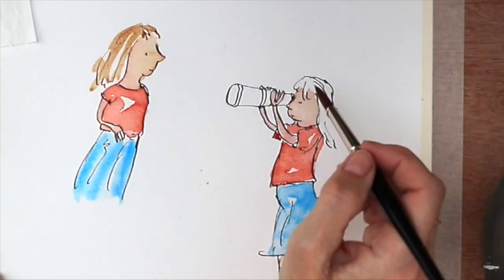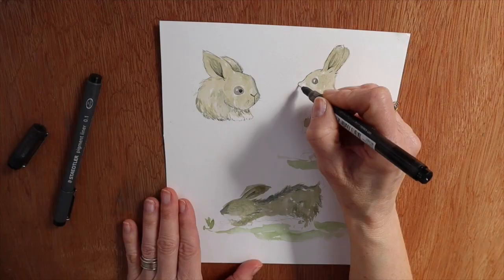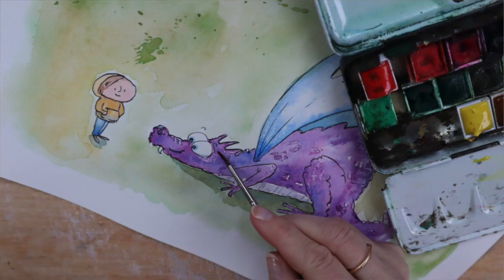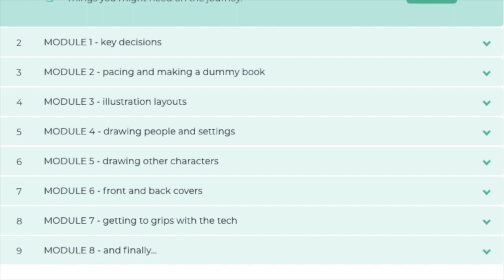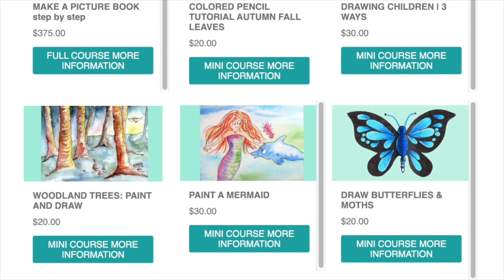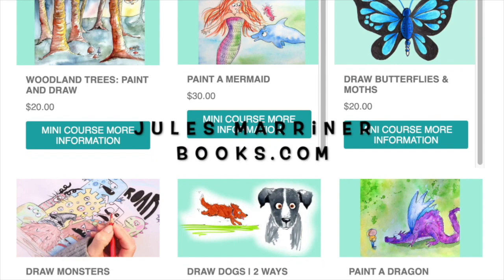If you'd like further artist tutorials, I have a variety of short courses that will help you. There are real-time sessions looking at painting, drawing, and marker pens, among others. And if you're keen on producing your own book, there is a more in-depth course on what you need to know about self-publishing a book with illustrations — covering making key decisions, how to make layouts and dummy books, rhythm and pacing, as well as several tutorials on illustrating a book, and a look at the tech. You can either hop over to my website or join me on Patreon for more information. Go on, give it a go!